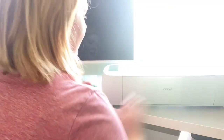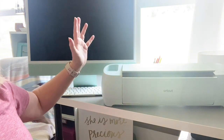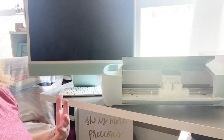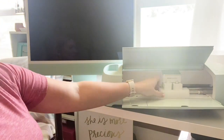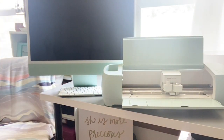All right. We're going to press the little button here to open it up. The slow open — it's just magical. I just need it to sit out on my desk all the time because it's too pretty.